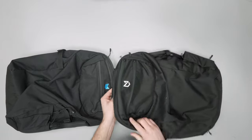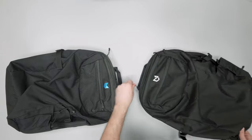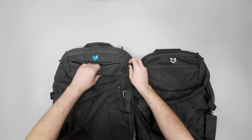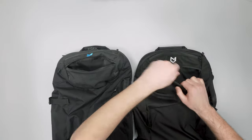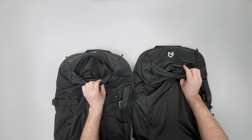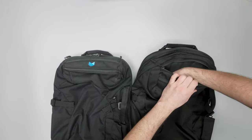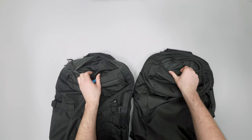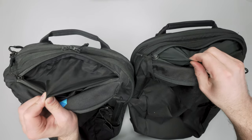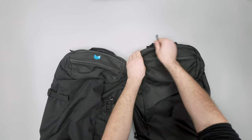The top exterior pockets open up at the top and are pretty similar — you've got nice space inside with a mesh pocket on the back and the same blue key clip. The top drop pocket has the new liner, which has a much tighter knit — it's microfibery, easier to work with, less swishy, and feels better in the hand. I think that liner is a pretty big upgrade.